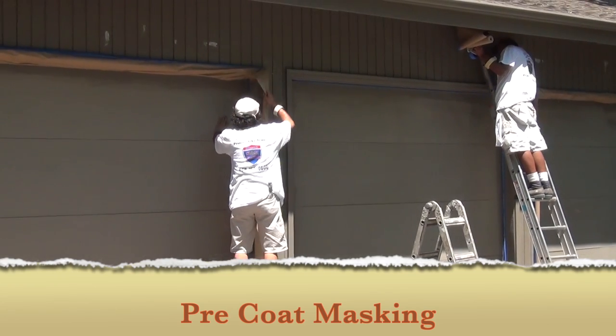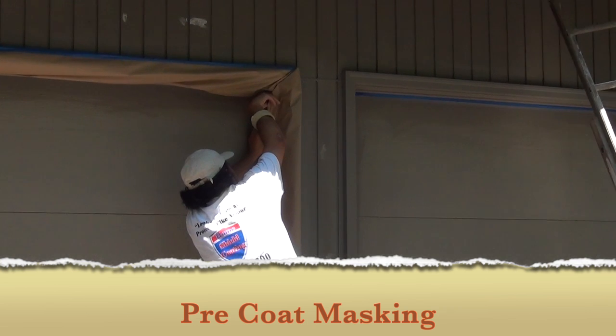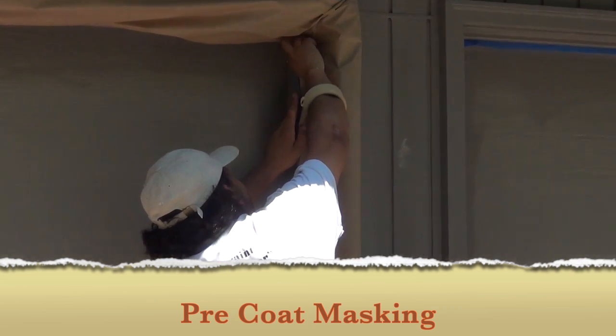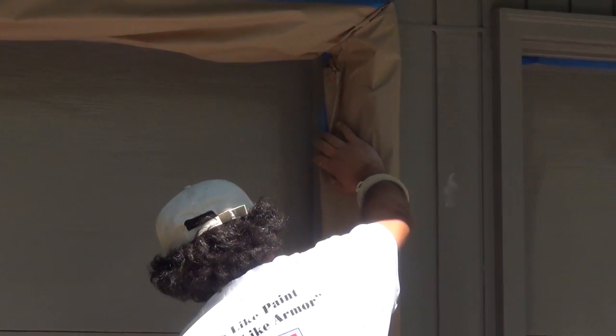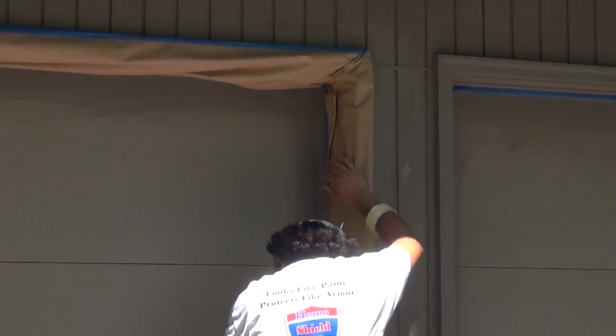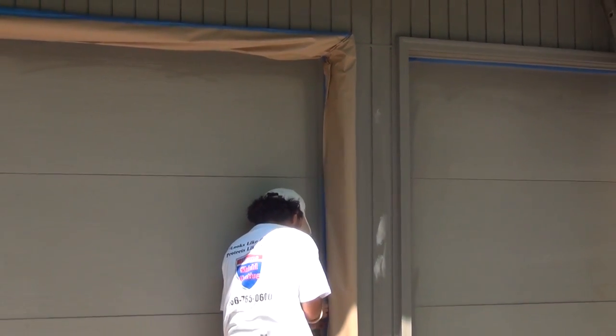Pre-coat Masking. Because of how thick home shield coating is applied, most of the project is completed using airless sprayers. This means we still have to protect the areas not being coated by masking them off. Home shield coating is such a thick product we virtually have no overspray, so your neighbors won't have to worry about any form of overspray.